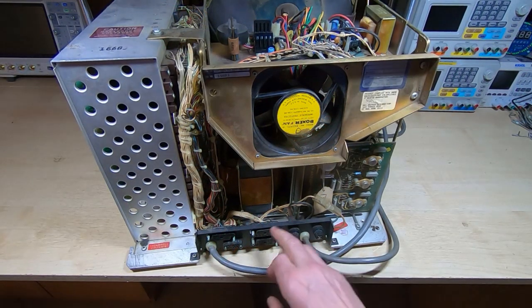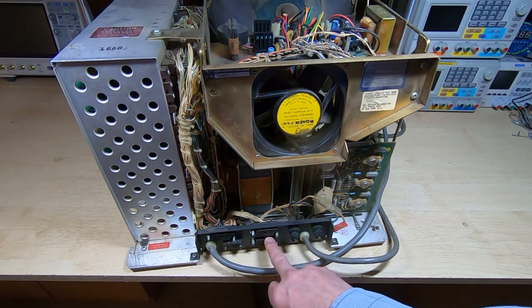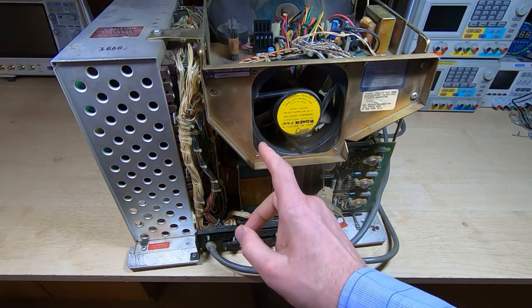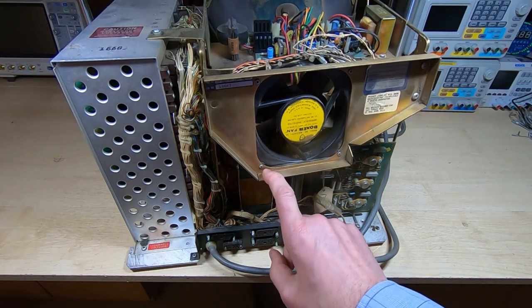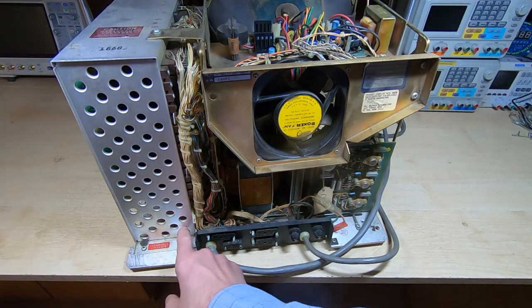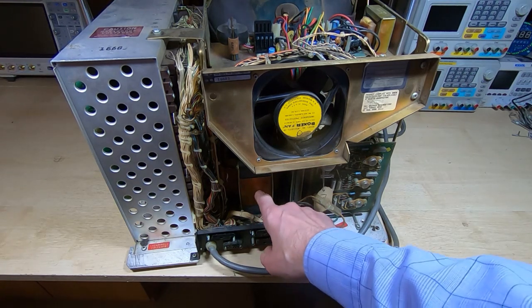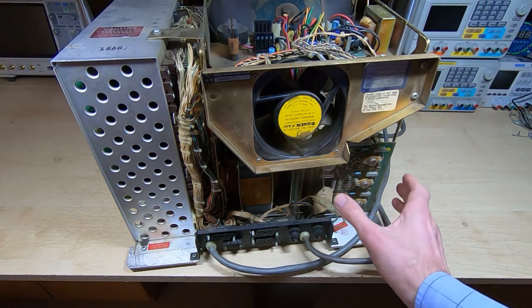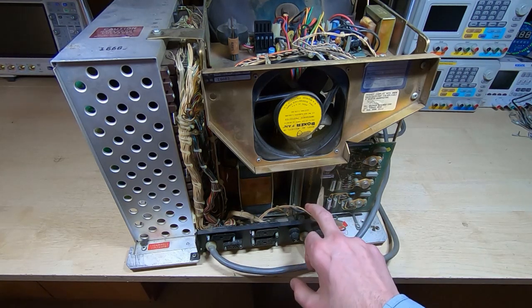Looking at the back, you can see there are various connectors — I'll come back to the purpose of those in a future video. It is clear that we're not the first to have looked inside this: there are various screws missing, lots of bits and pieces missing, more screws missing. There's a huge transformer, which is one of the reasons it's so heavy, and the power supply looks reasonably intact — I can't see anything immediately that appears to be missing.